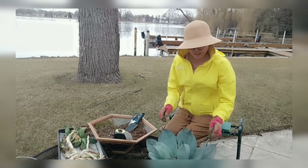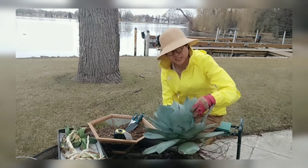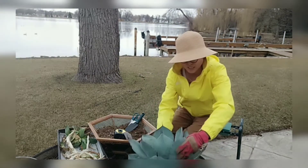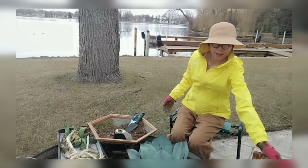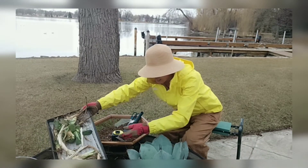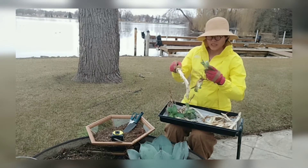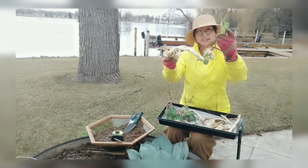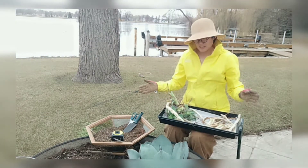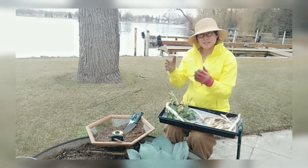Let's have a look at what happened two days ago. With the help of my husband, we got this mother plant out of the pot. Underneath her, there are babies growing — look, these babies are growing and they are kind of going against each other.